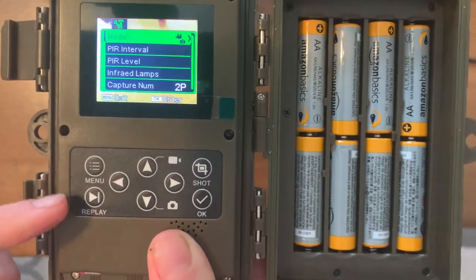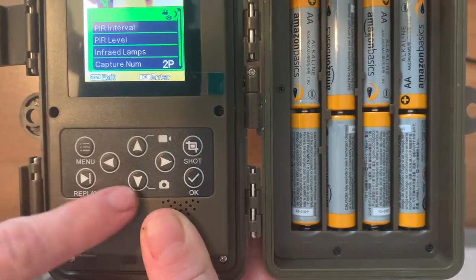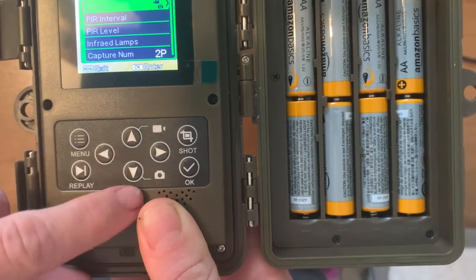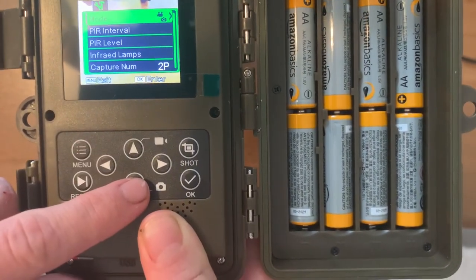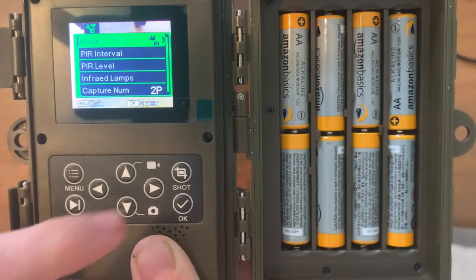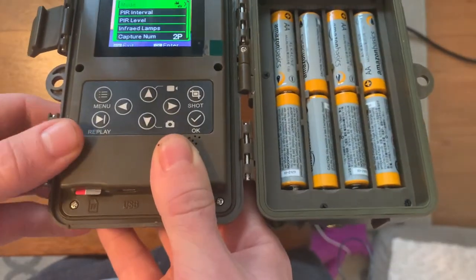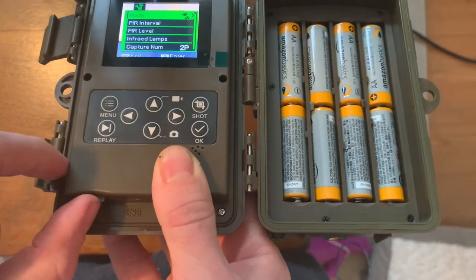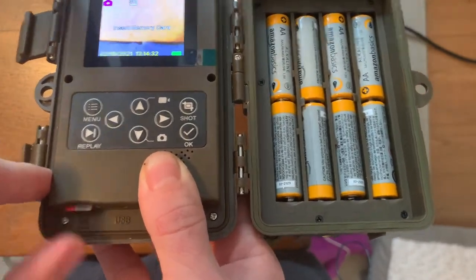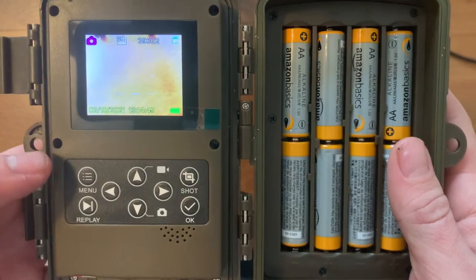As you can see, it looks very similar to the Campark. You can use the replay to view your pictures. The arrow buttons let you navigate — up and down will change from video to camera setting. You can take a practice shot, and then there's just the menu and OK button. One thing I actually like about this one better than the Campark is how the memory card fits — it's really easy to put in and out. With the Campark you kind of have to stick your thumbnail in there to get it out.